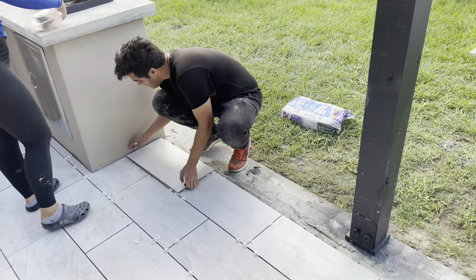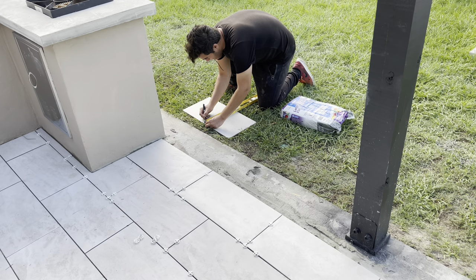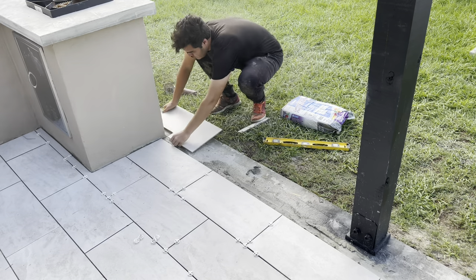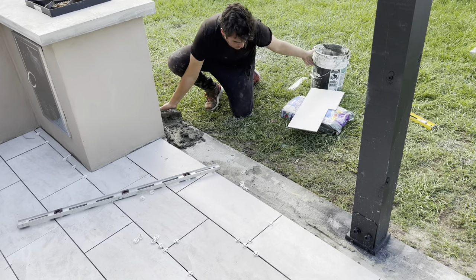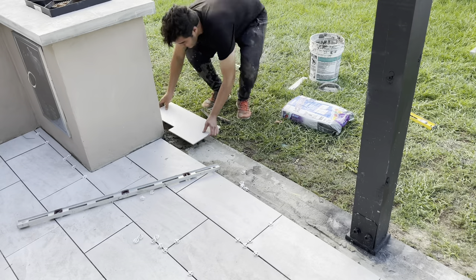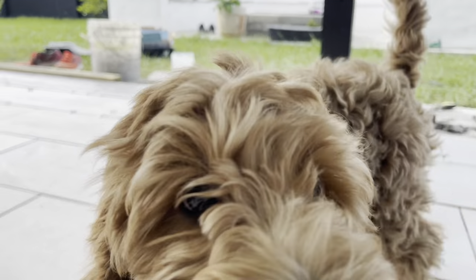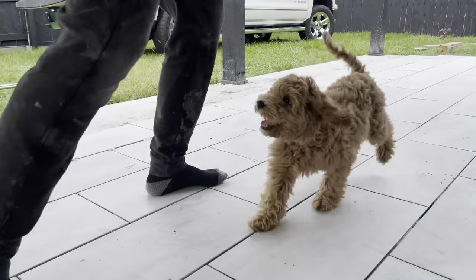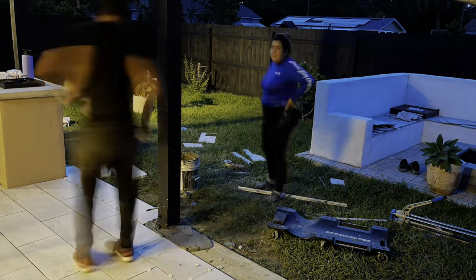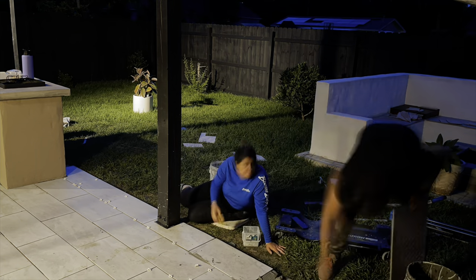For the last row, we used the same method as before. We placed the tile and marked where the cut should be done, then used our angle grinder to make the cut. We then checked to make sure our lines were symmetrical. Always check for level — this is the key to any good floor installation. We finally installed the last row. Since it was a small slope, we used some wood to prevent the tiles from moving overnight as they cured. Make sure to wait 24 hours before applying grout.